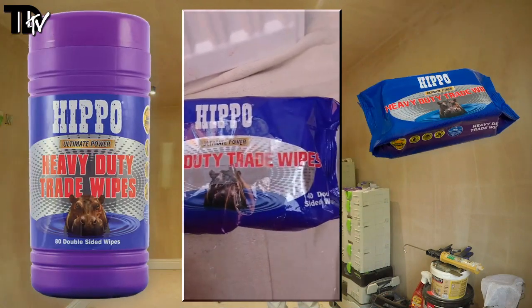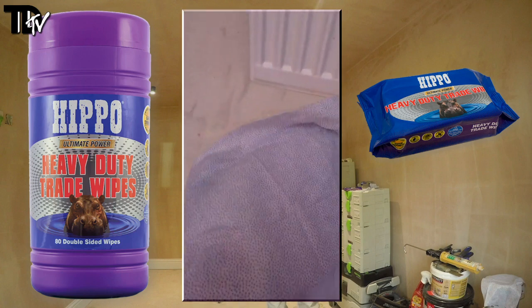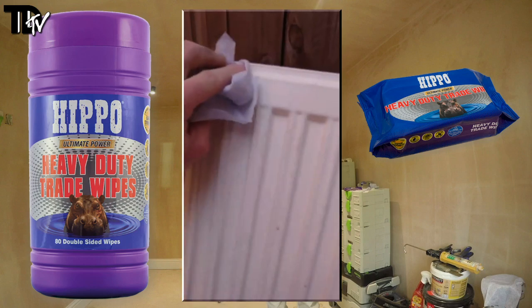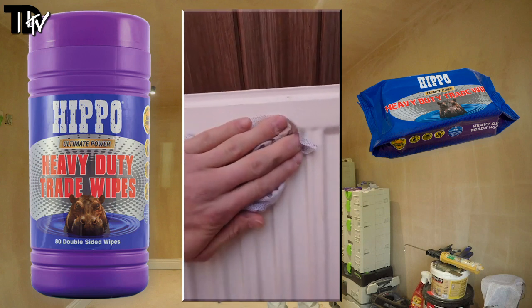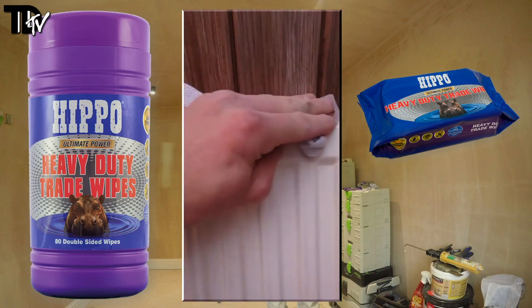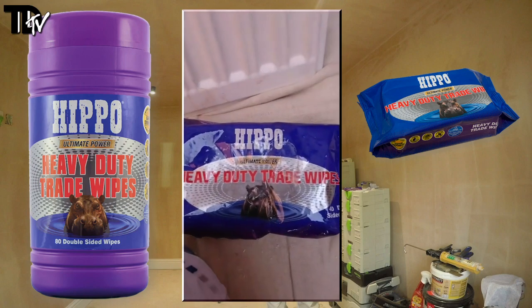Just testing out the Hippo Ultimate Power heavy duty trade wipes — they sent me these to test out. I'm going to give this radiator a quick clean off prior to sanding down. They've got two sides: one smooth side and the other side has an abrasive texture which helps cut through dirt and grease more easily. As you can see it's quite dirty — we've had the plasterers in and this radiator took a bit of a beating. It's not in terrible condition but you want to make sure it's as clean as possible prior to sanding. It seems to be getting that off with really no effort whatsoever. There's a bit of PVA up here which is probably dried on quite well but a little bit of a scrub and it comes off nicely.